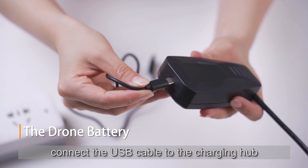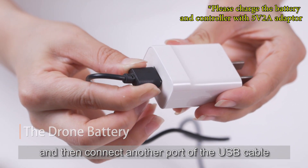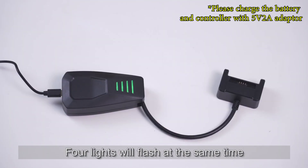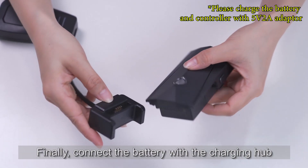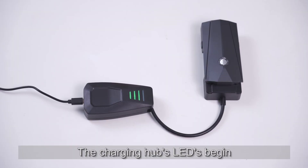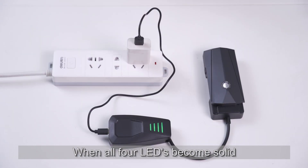To charge the battery, connect the USB cable to the charging hub and then connect the other port to a USB socket such as a mobile power supply. Four lights will flash at the same time while the charging hub is powered on. Connect the battery with the charging hub — the hub's LEDs will begin flashing while charging. When all four LEDs become solid, the device is fully charged.